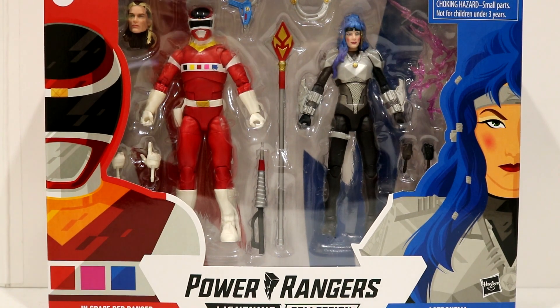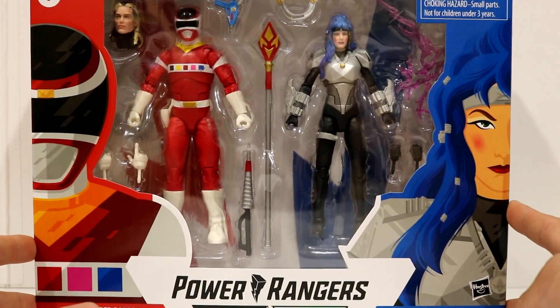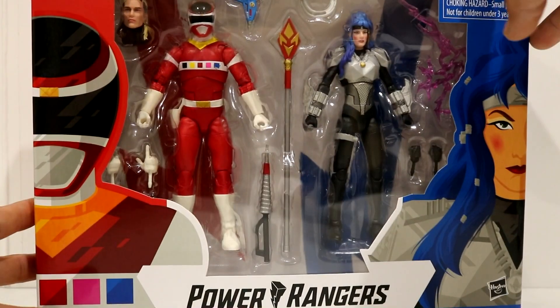Alright guys, what's going on? Anthony here with AHD Toys, and today we have the Power Rangers Lightning Collection 2-Pack In Space Red Ranger and Astronema — the brother-sister duo 2-Pack.